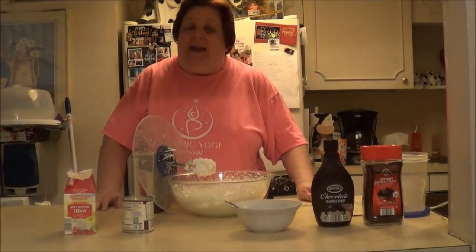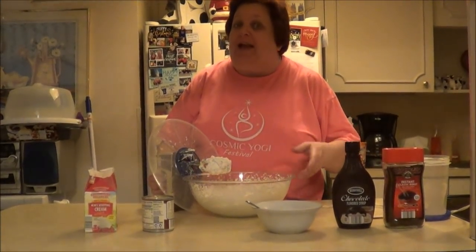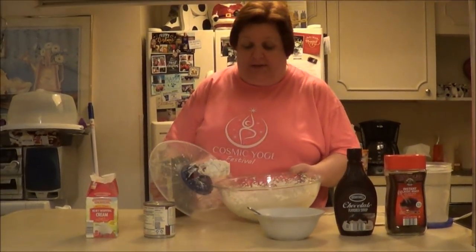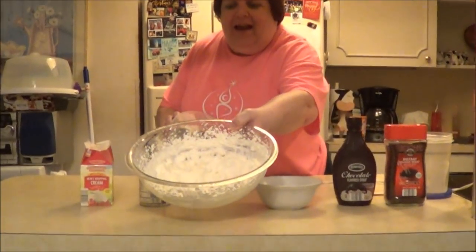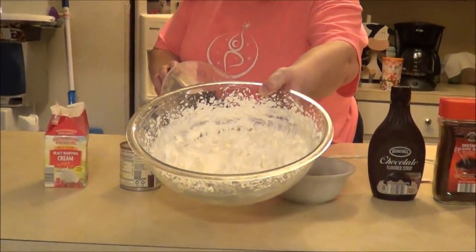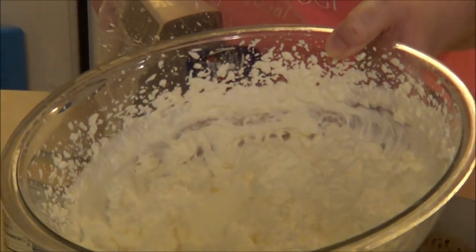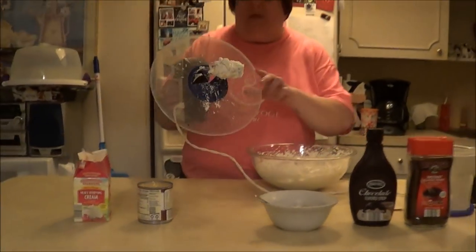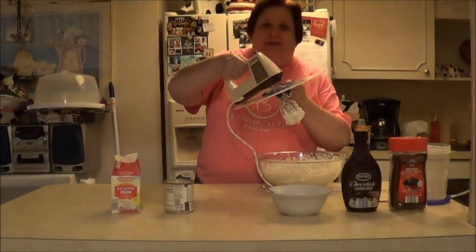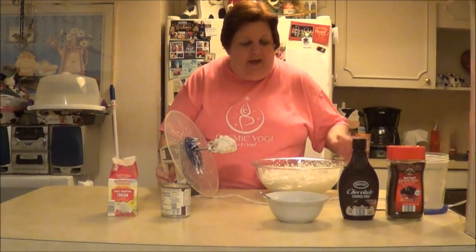Hello everybody, back at you. I just wanted to show you what it looks like and how thick I get it so that if you choose to make this you can see. This is what it looks like — I got it as thick as I could, and it takes about 8 to 10 minutes approximately, depending on whether you put it on high or medium. The other thing I got out of my refrigerator is this, because last time it was splatting everywhere and it really helped with that.